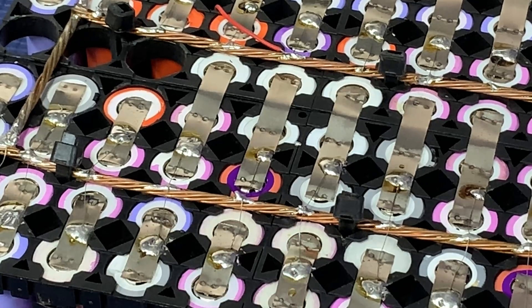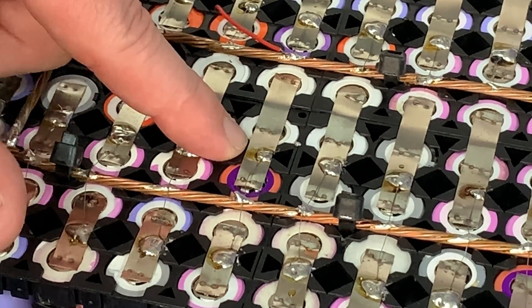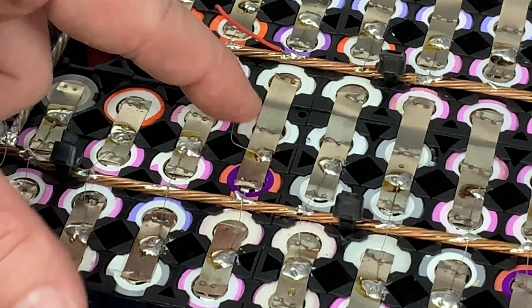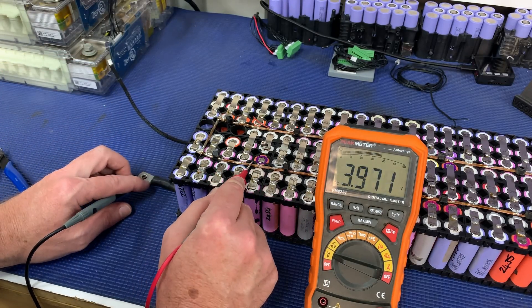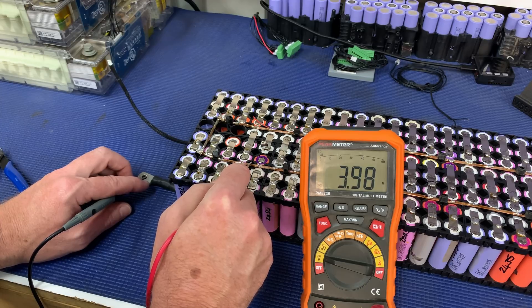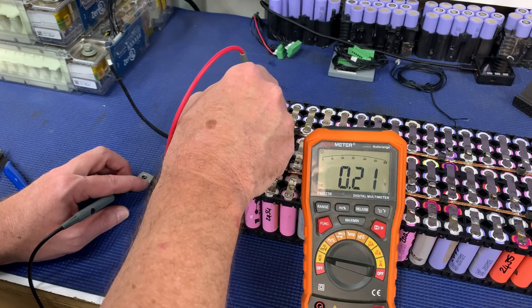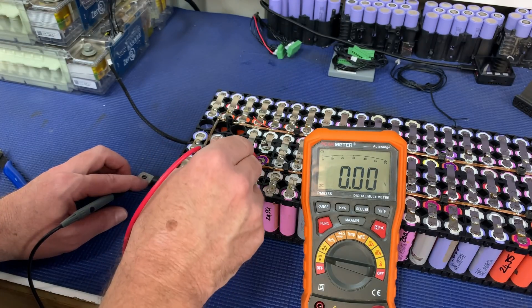Let's get after it straight away — no messing around like last time. I'm just going to pop that nickel strip off. Mr. Sanyo cell — that is the one I believe is faulty. The fuse is on this side, so I'll snip the fuse and lift the nickel strip up. With that nickel lifted off, let's do a voltage test. The entire pack reads 3.98 volts. And the actual faulty cell — look at that — 0.21 of a volt! The two cells beside it read 3.98 volts. It's definitely that Sanyo cell that has failed.